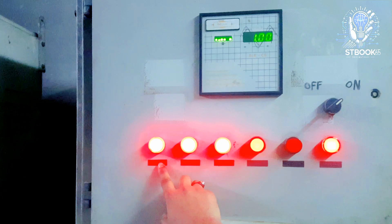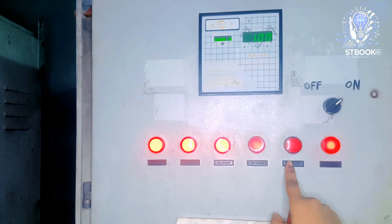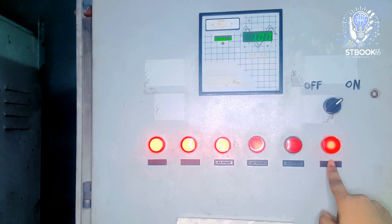As you can see, indicators one, two, three, four, and six are currently on, while stage five is off. It will turn on when the load increases.